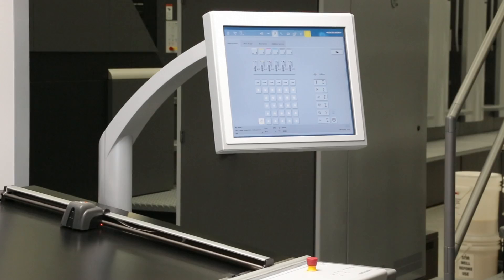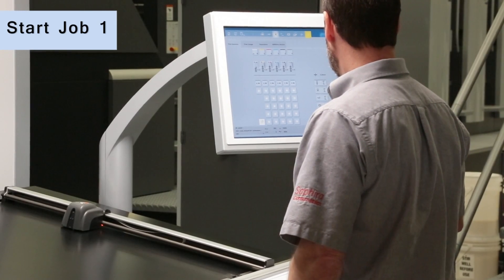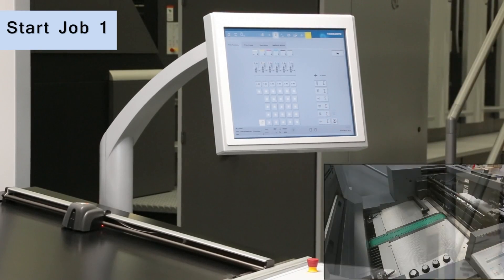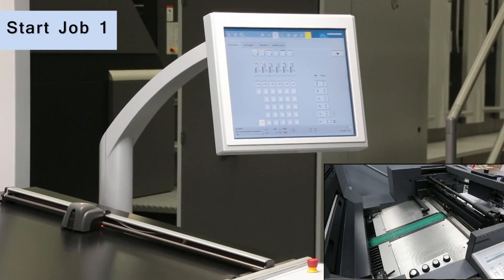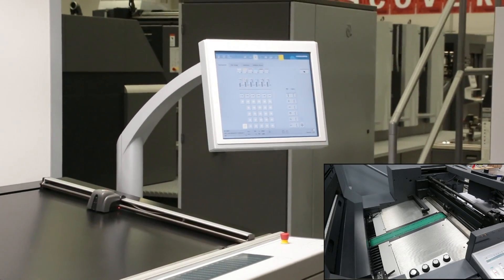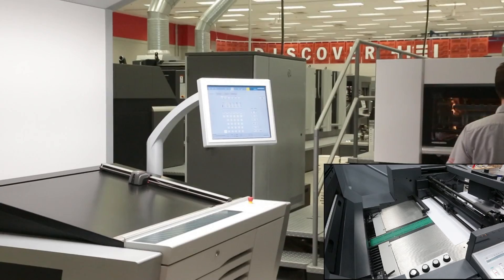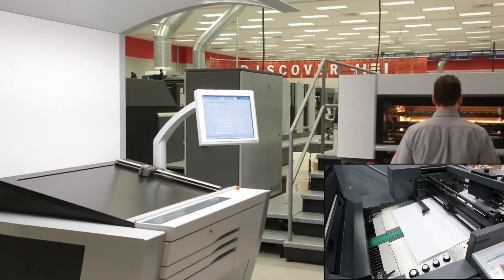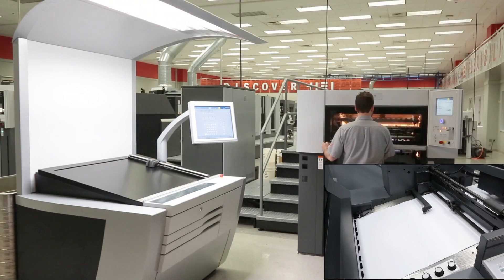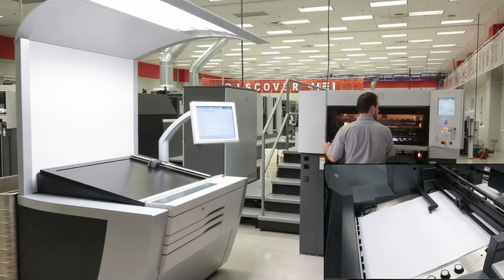Welcome to the new generation of Speedmaster SX-74 presses from Heidelberg. In this short video, we will showcase the SX-74 making ready and producing two jobs as we highlight the performance and innovative features that make the highly successful Speedmaster SX-74 the benchmark in its class. With well over 30,000 printing units sold worldwide, Speedmaster SX-74 presses deliver daily proof of their productivity and reliability.